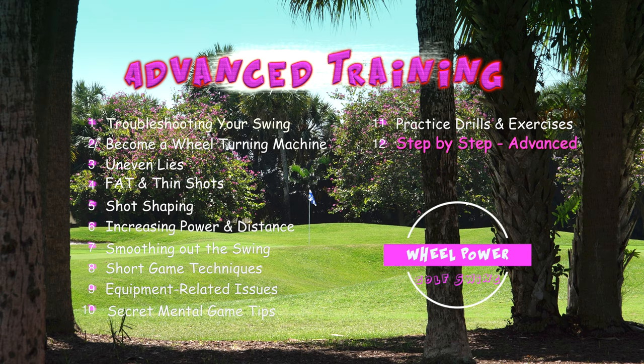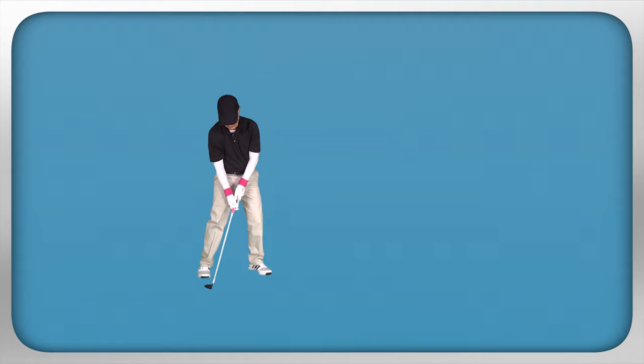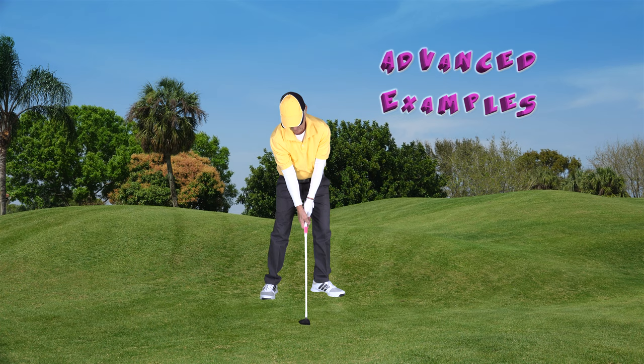In this chapter, we'll do a step-by-step swing sequence, focusing on the advanced aspects discussed in this video.